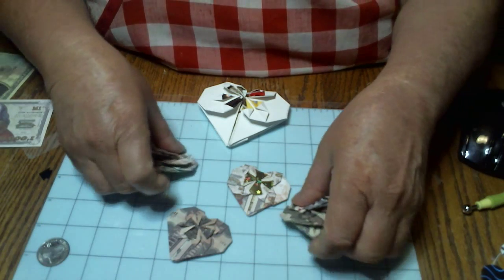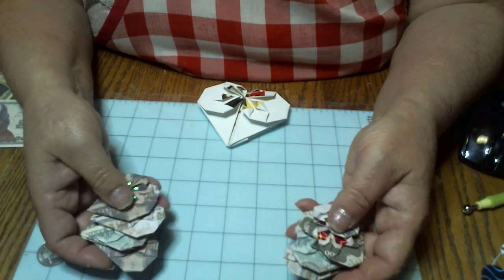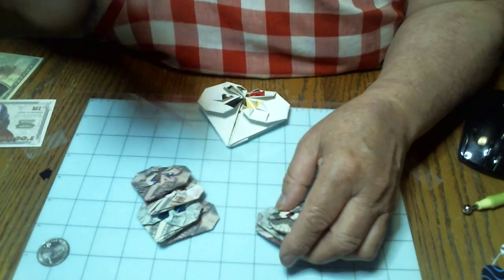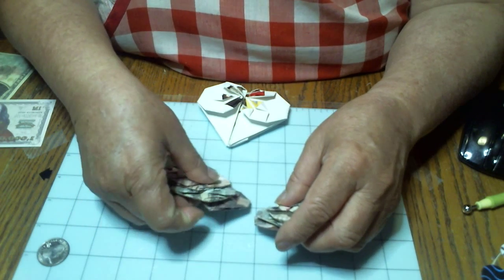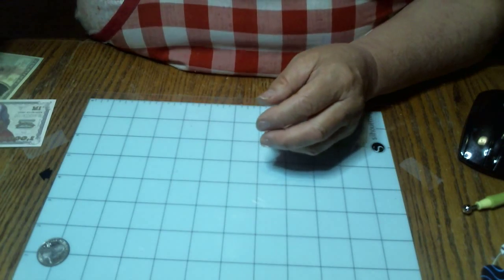And they're nice for gifts. At Christmas time, if you're making a gift and you want to give someone $20, you can make up one of these and put a little quarter in there, or you can put a little message saying 'I love you.' These are just awesome little things. But anyway, let's get started.